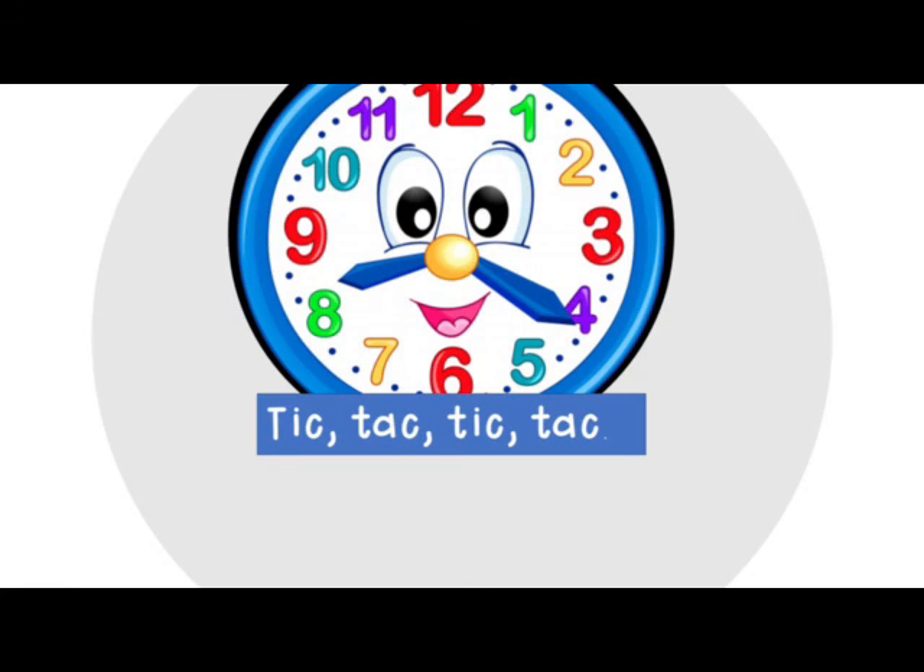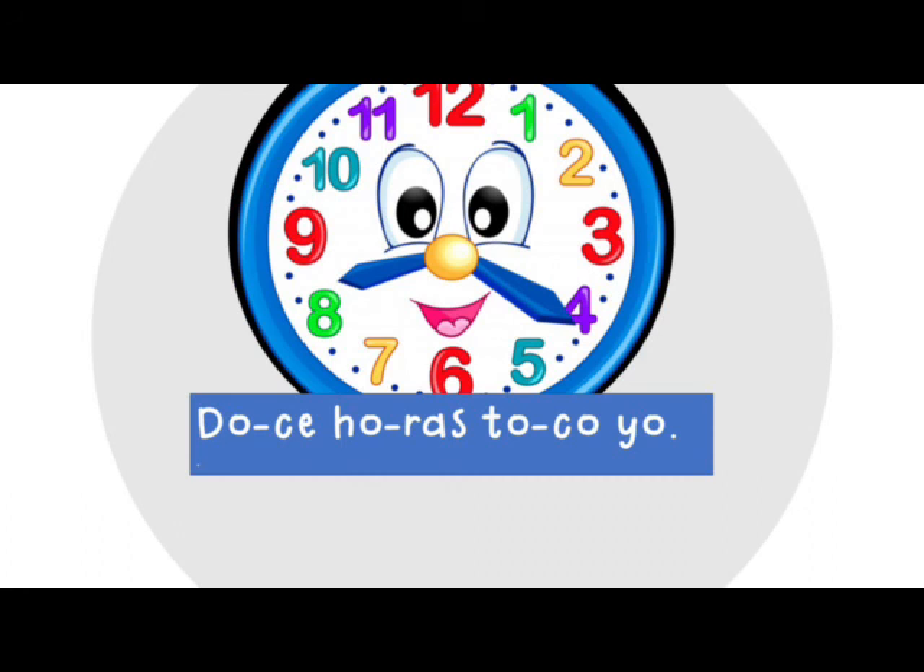Tic-tac, tic-tac. Doce horas toco yo. Doce horas toco yo.